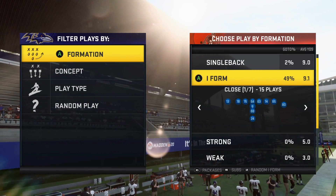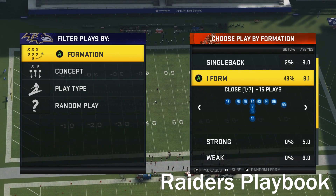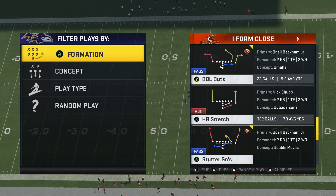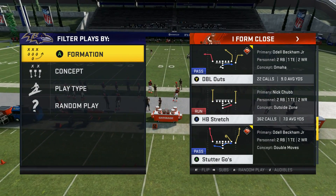What we want to look at today is the iForm Close. I'm sure most of you have seen this by now online — it is very popular. It's something I've been running since the first day of the game just because it was very clear how good the stretch run was out of this. It's the best run in the game, so it's really easy to build an offense around a run that's so powerful.